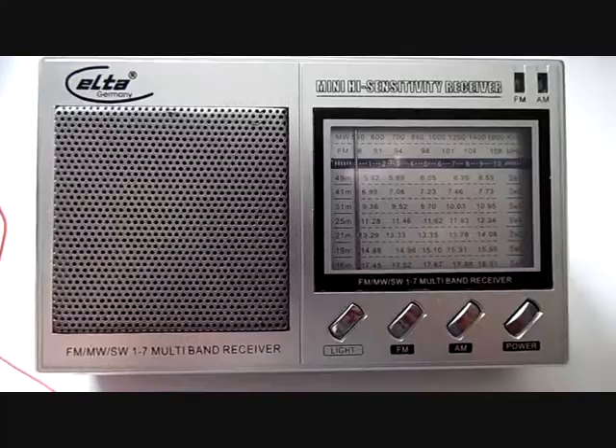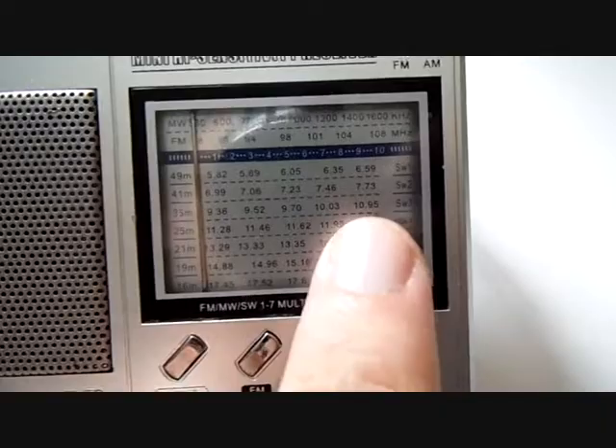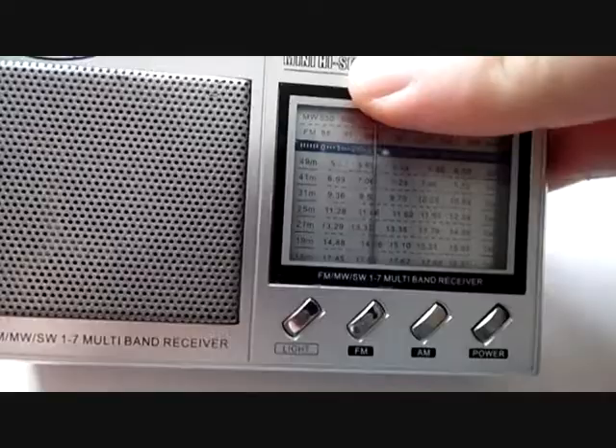Now I want to show you how to use one of these simple radios for picking up your transmitter. First, make sure your transmitter is plugged in and the MP3 player is supplying it with music. Check the frequency of your crystal — in my case it is still 9.72 megahertz. The radio scale starts at 9.36 and goes up to 10.95, with 9.7 in the middle. Turn the dial close to 9.7.